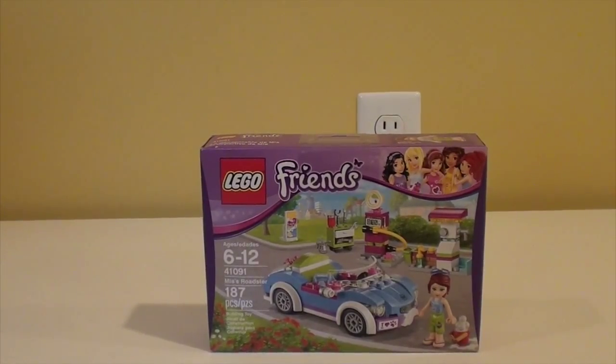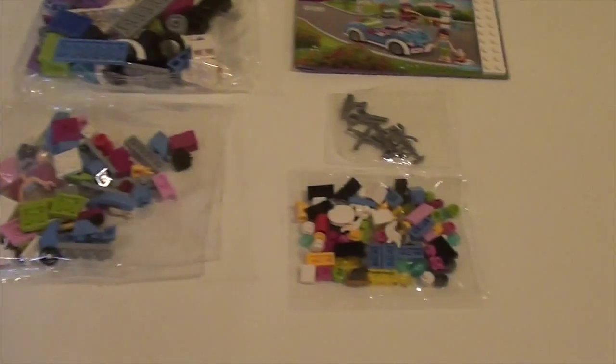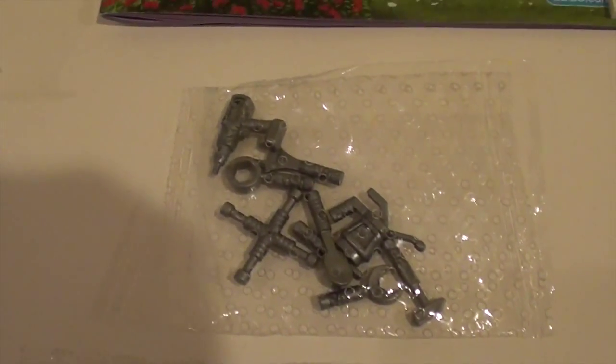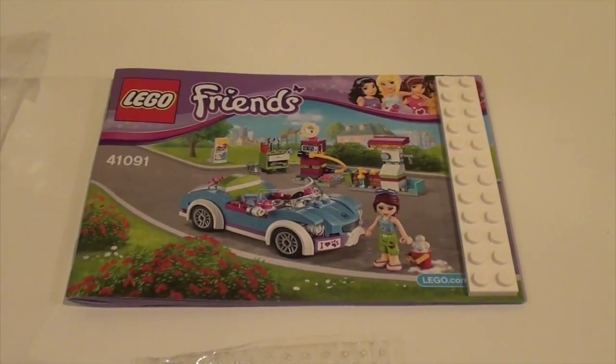Let's build it! Inside the box we have 3 bags, a bag with different tools, an instruction manual, and a 2x12 white plate.